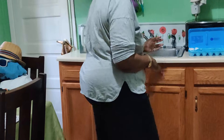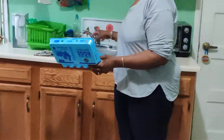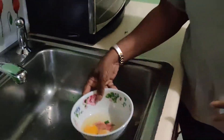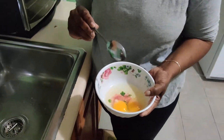First, we have the eggs. However, I break the eggs — these are the shells. Okay, these are the eggs; they're already in a container.